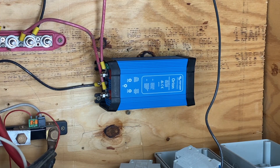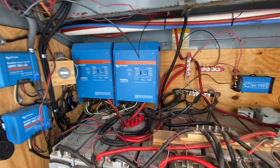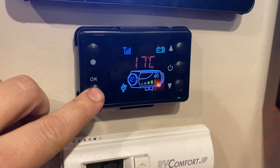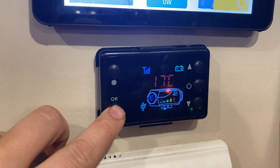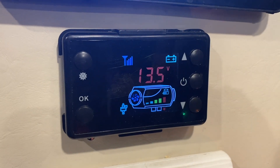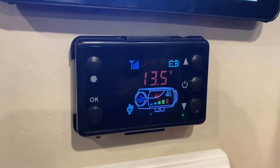Well, here we are a day later. I was working on that project and got pulled away doing other stuff in the house — the way things go. But everything's working fine. I set the converter to 13.8 volts, and that translates to a much higher voltage at the diesel air heater. I've got it running now — let me kick up the temperature so it fires. We're getting 13.5 volts right now, which means there's hardly any line loss.